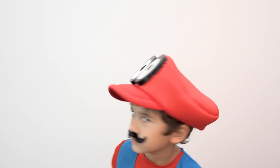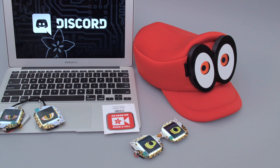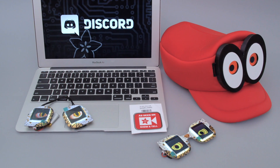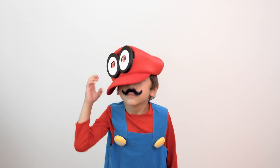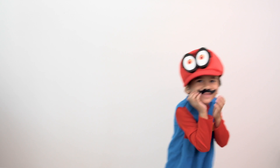And there you have it! That's how you can make Mario's Cappy with animated eyes. If you have any projects you'd like to share, we invite you to come on Adafruit's show and tell livestream — attendees get a free vinyl sticker. Also be sure to join Adafruit's Discord server and become a part of the community. Thanks so much for watching, don't forget to subscribe for more projects from Adafruit. I'll see you next time.